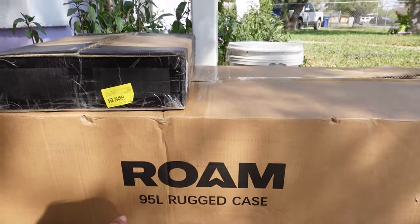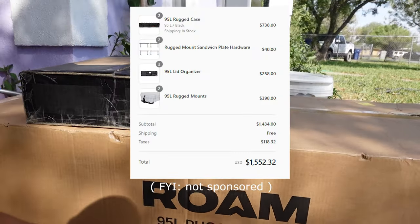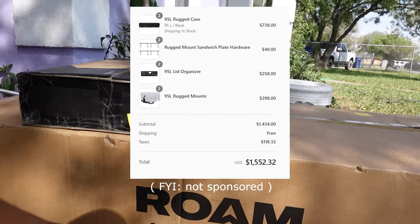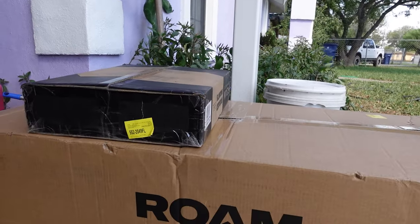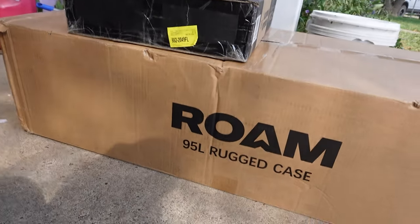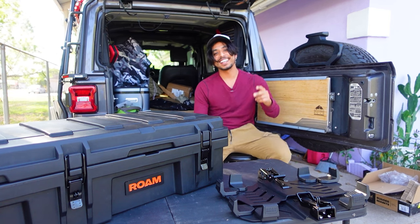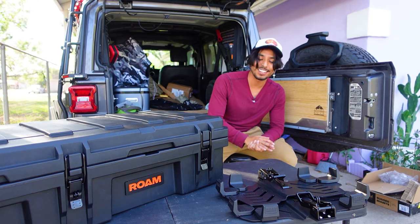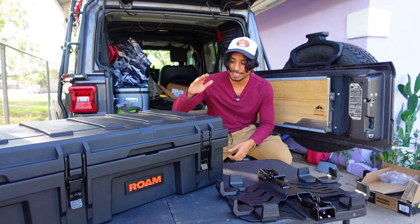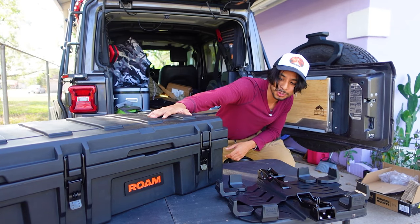I had ordered two 95L cases with the mounts also, so the thought being I was going to put them parallel on top of my Jeep. What's going on, guys? Dave here with another Jeep upgrade, and today I'll be focusing on leveling up my storage capacity with these Rome 95L storage cases.